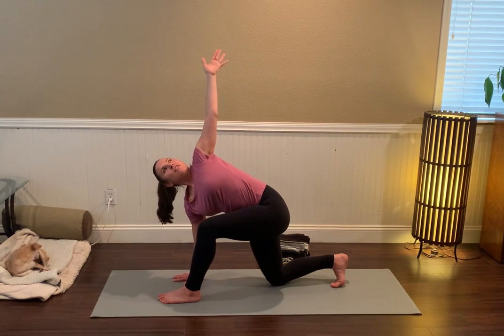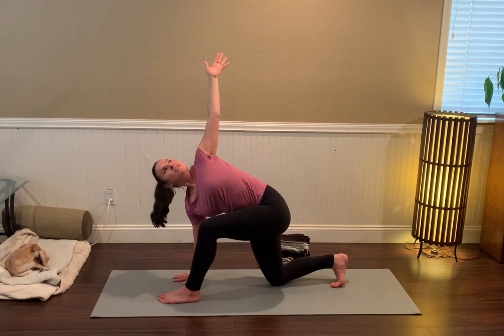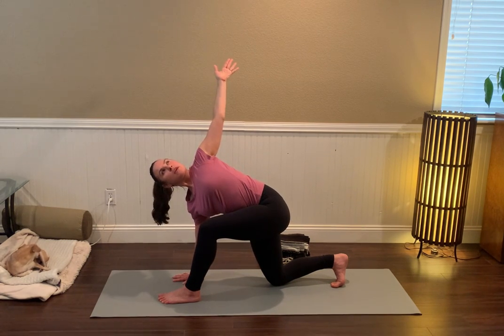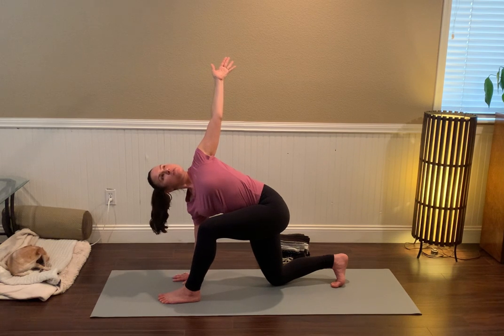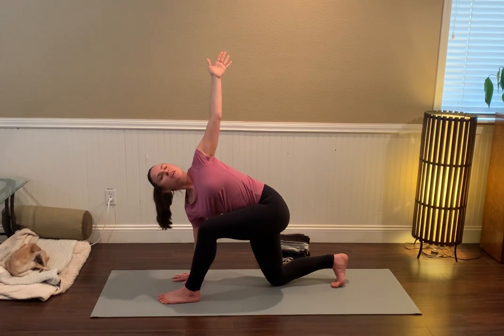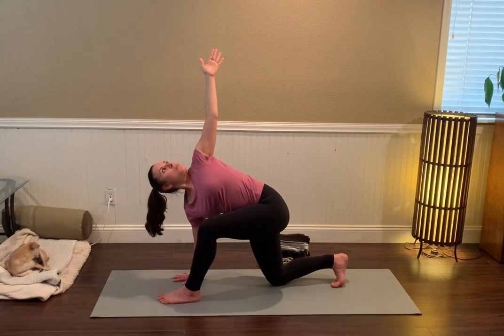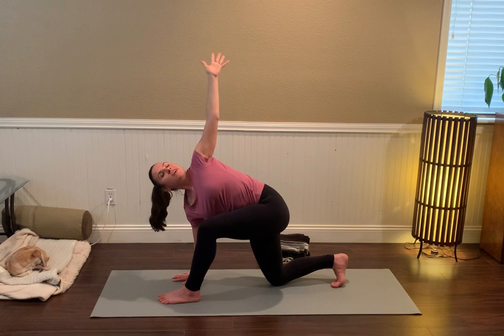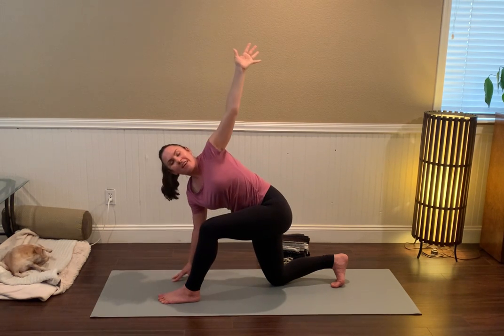Breathe as you find length in the spine — gently sending the tailbone back, dragging the shoulder blades back onto the back ribs as you reach the crown of the head forward. You might even let the right ear kind of drop toward the right shoulder to get a little neck release, or perhaps nod your chin from the upper shoulder to the lower shoulder. Core engages as you come up onto the right fingertips.